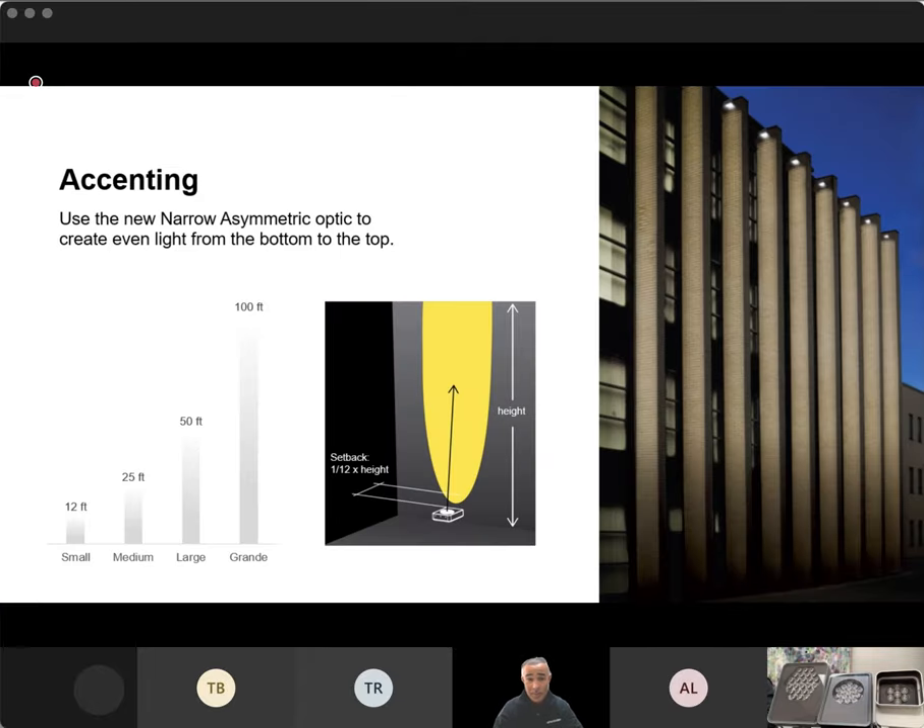A new optic we're super excited about is our narrow asymmetric optic, or what we call the column lighter. Similar to lighting a wall, there are a lot of different ways to light a column. You can use a really tight beam angle — a four-degree or six-degree — to create contrast and accent-light that column, or if you want more even uniformity across the surface you can now use the narrow asymmetric wall wash. The same rules apply as with the standard wall wash. Reach out to Lighting Systems or to me if you have questions on setback spacing. We've got the right fixture for the right application — not to over-light, not to under-light, but to dial it in just right.